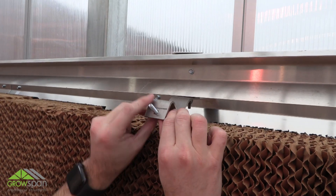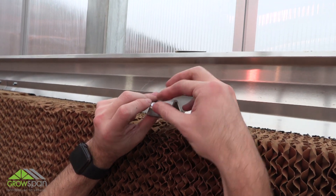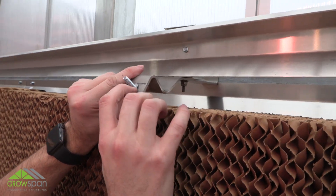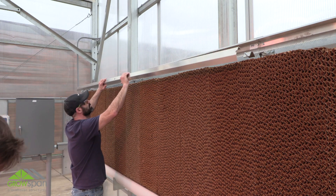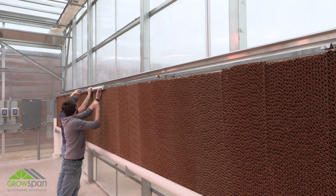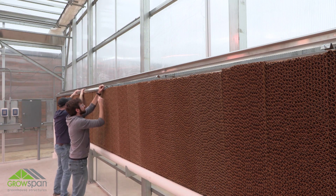To secure the cooling pads in place, attach the front panels and front panel splices to the top brackets using the supplied bolts, fender washers, and lock nuts.